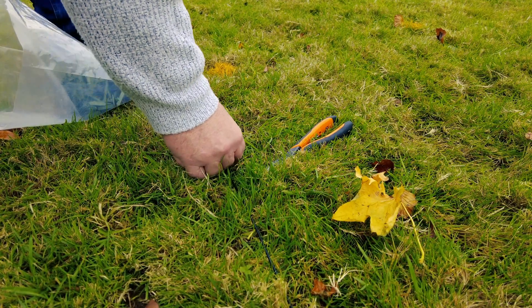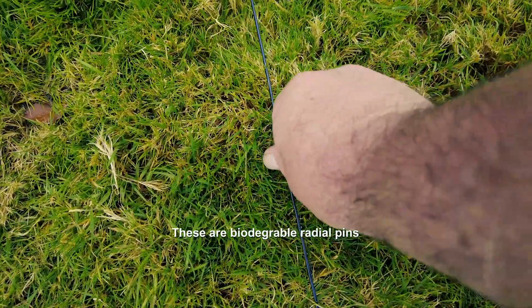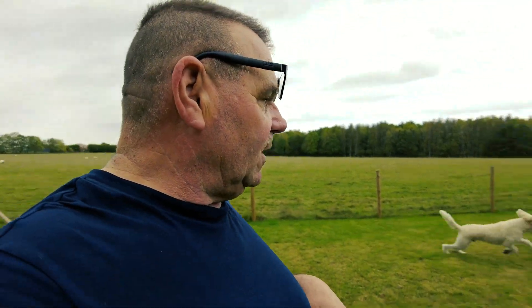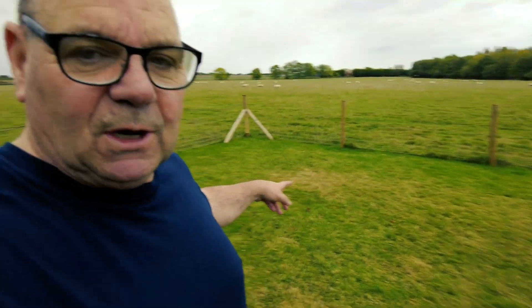It works a treat. The next day I had the dogs playing there, and as I was tidying up I was using these biodegradable radial pins. I just wanted to make sure I'd got enough pins down so the dogs don't get all tangled up.